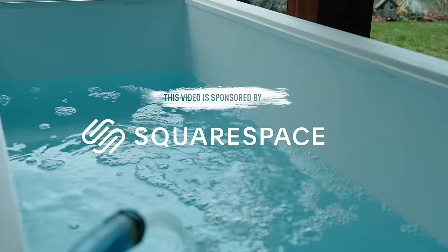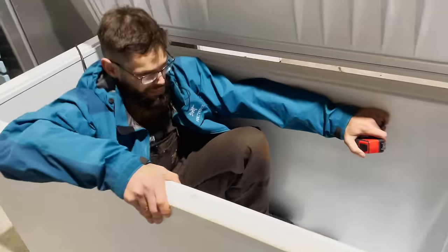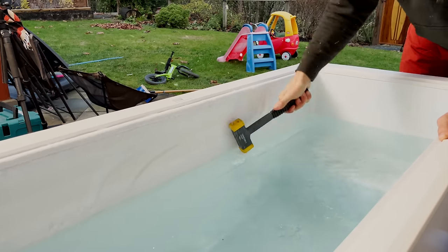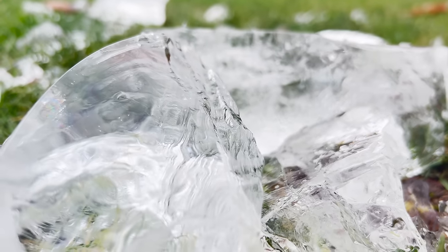Hey friend, if you're done with doing your cold exposure in a water-filled garbage can, maybe you're wanting to make the jump into a full-sized chest freezer as an ice bath. The good news is that it's really easy to do, so I want to save you from doing all the research that I did before I made mine, give you some of the tips that I learned, some of the mistakes that I made, and hopefully help you on your way.